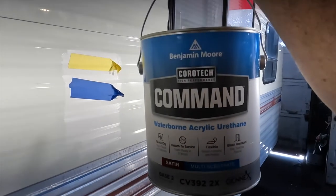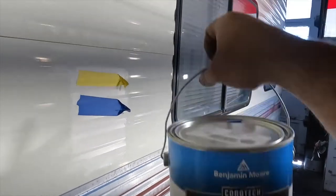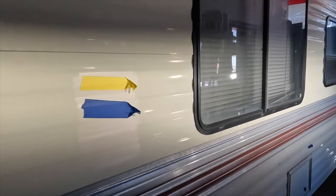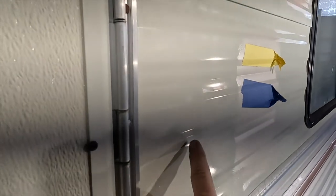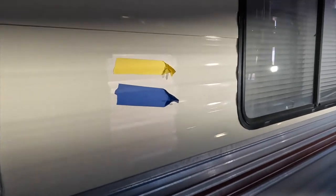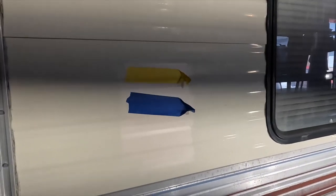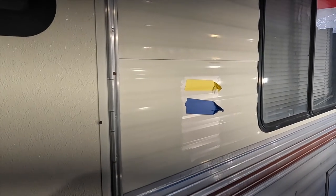Benjamin Moore Corotek Command Waterborne Acrylic Urethane. We've got customers that brought this new paint and I've never sprayed it before, and they're like, just go in and wash it down, don't even sand it. You can see the gloss level on the original paint and it's gonna stick. You know me as a painter — yeah, okay, let's try that. That'd be cool if it really does, but I'm gonna do a little test sample for you. We're gonna do a little tape pull on it just to make sure you're not wasting your money on it.